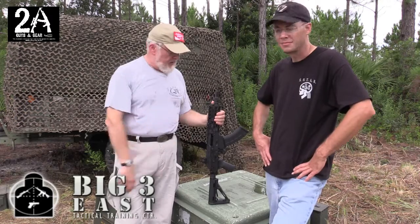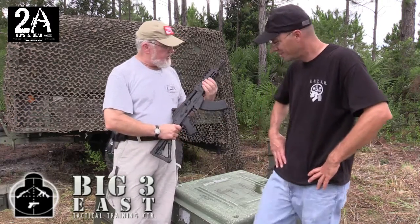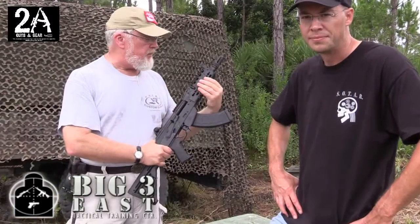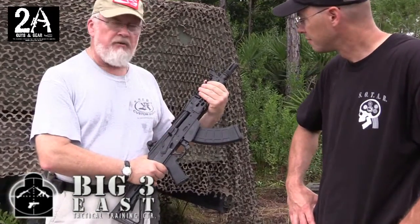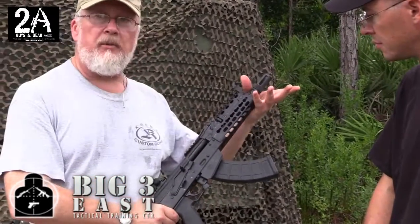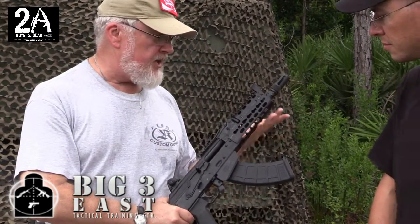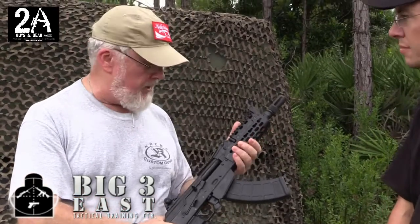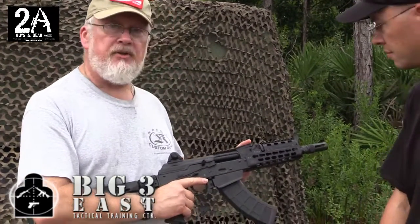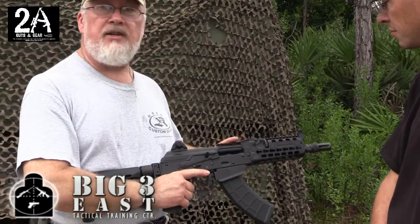This is an example of our key mod rail system — this is the short key mod rail system. It basically replaces the standard furniture on an AK rifle. For standard rifles we also make a longer one, about 11 inches long, that will fit Saigas, Veppers, or standard AK-pattern rifles.